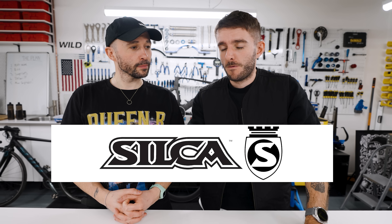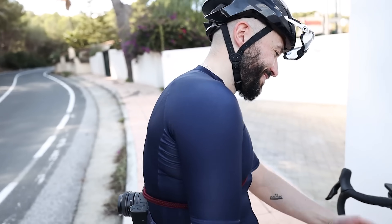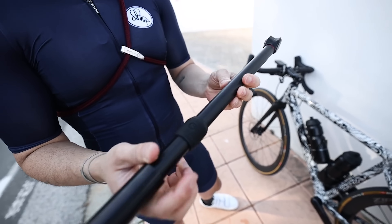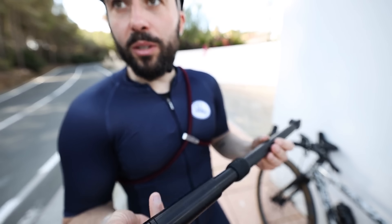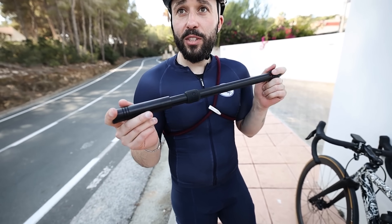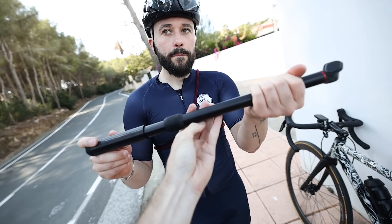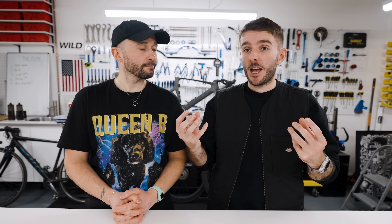This next section is an announcement. We have both been buying and using products from a brand called Silca for many years. They make a big variety of random stuff. The main reason we even know they exist comes down to frame pumps. I wanted a really premium, beautiful frame pump to go with my hand-illustrated bike, so I got a Silca frame pump on sale and was over the moon with it. And then we became obsessed with Silca frame pumps, but never bought any more because they are very expensive. They've featured in loads of videos and, as of today, they are now an official sponsor of K-Media.